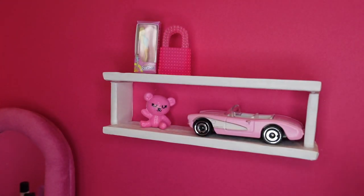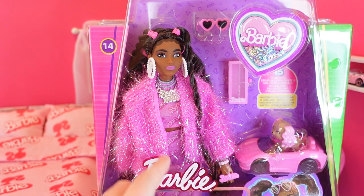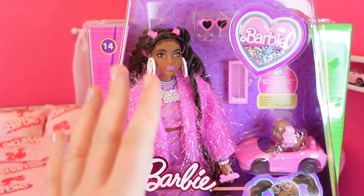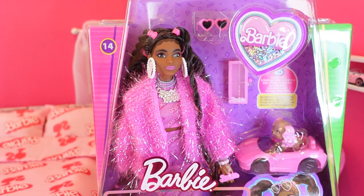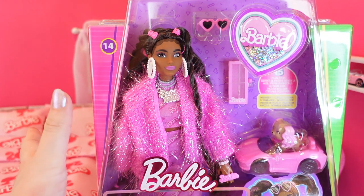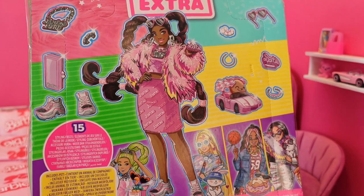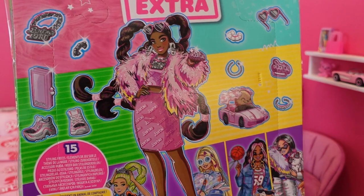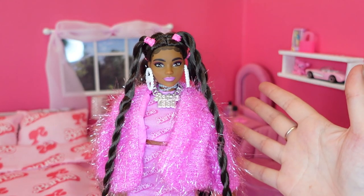I actually have a doll to unbox that I think would suit this room really well — Barbie Extra number 14. She's got this really cool Barbie top and skirt which just makes her feel perfect to include for this bedroom. So let's get her out of the box and check her out. Just a quick look on the back of the box because I think the artwork's really pretty — it shows the doll, some other dolls in the series, and all the accessories she comes with. So here she is out of the box.